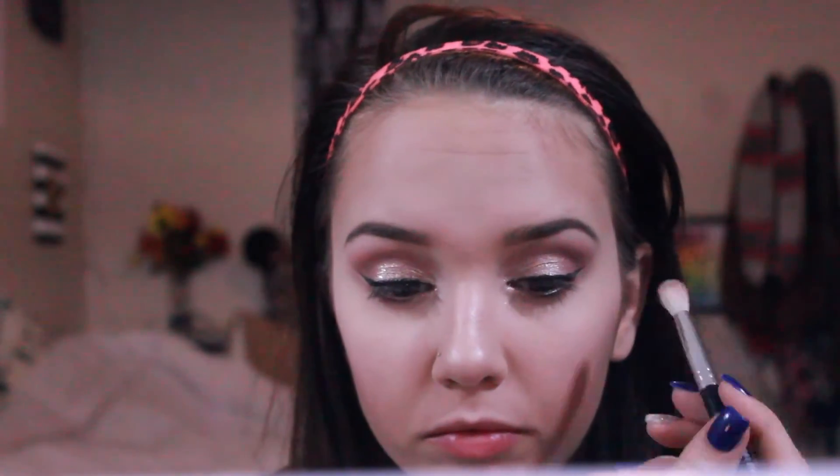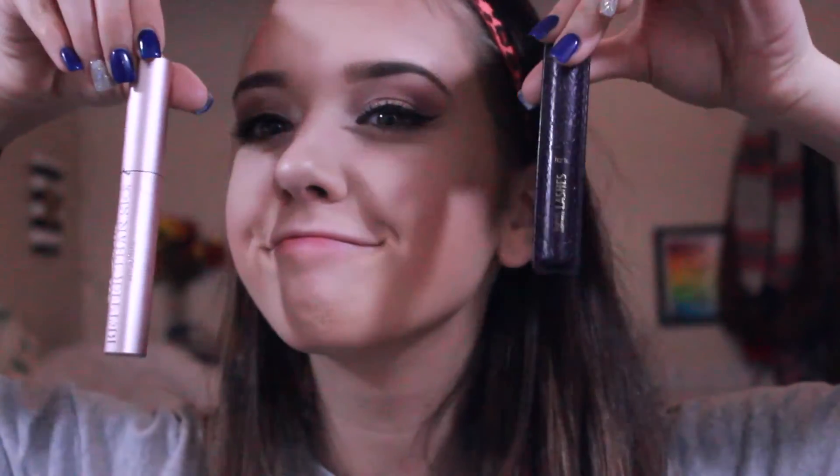I'm going ahead and just blending everything out because it did get a little messed up. These are the mascaras I'm using — Better Than Sex and then Lights Camouflash by Tarte. I also have a video on that; my eyeliner routine and my mascara routine is in one video so you can go ahead and check that out, so I'm just going to skip right through that.